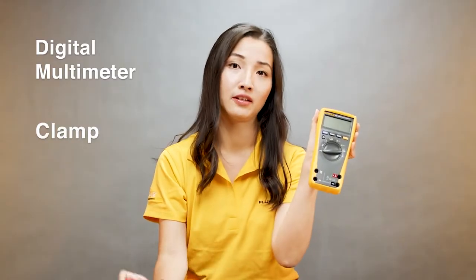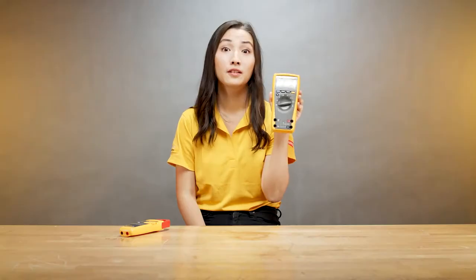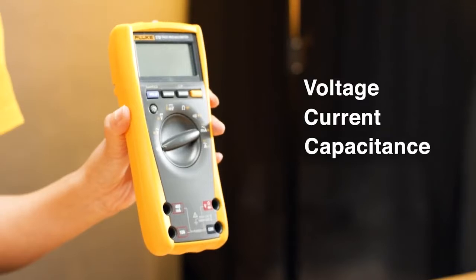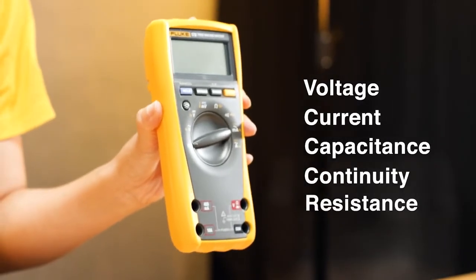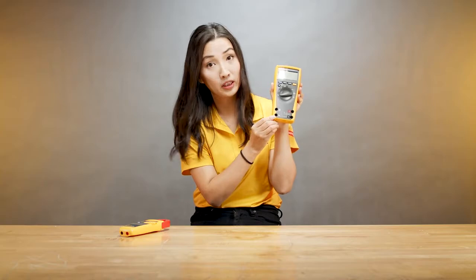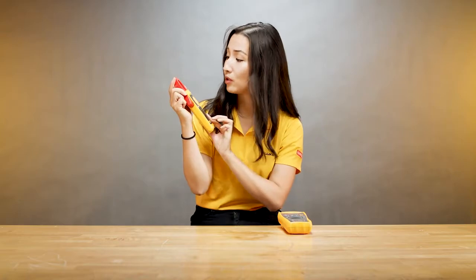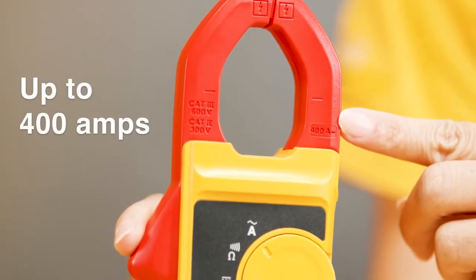When do I use a digital multimeter and when do I use a clamp? First, with a digital multimeter you can measure a variety of things: voltage, current, capacitance, continuity, and resistance. For current measurement, this particular meter can measure up to 10 amps, while with a clamp meter you can measure up to 400 amps AC.